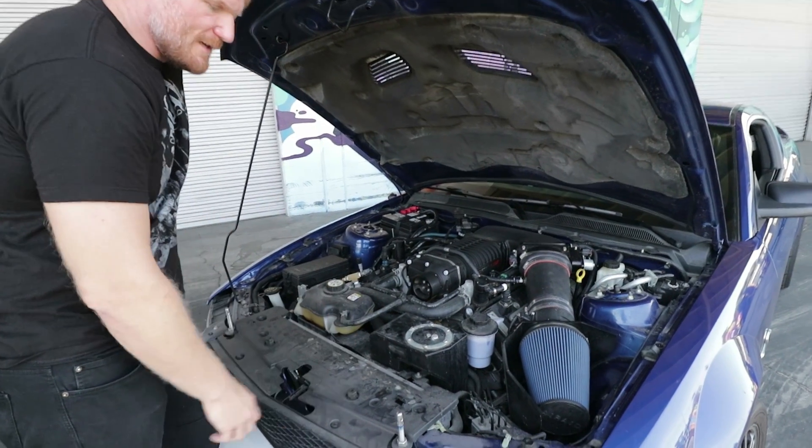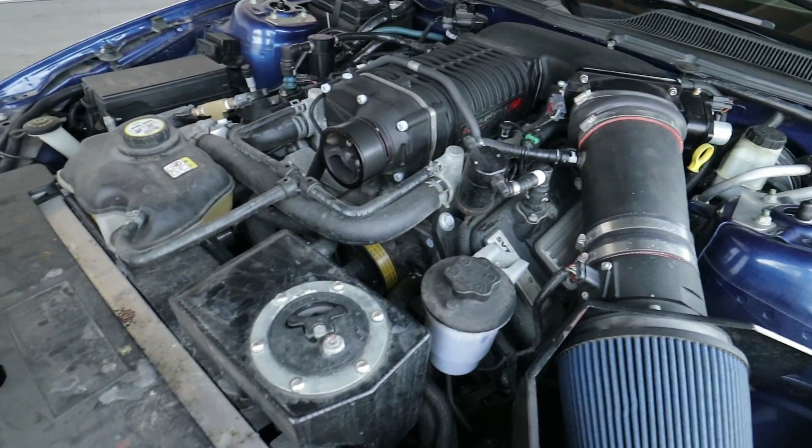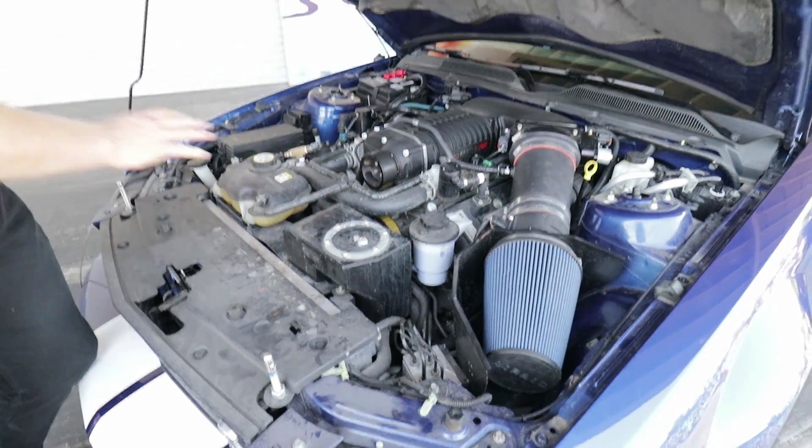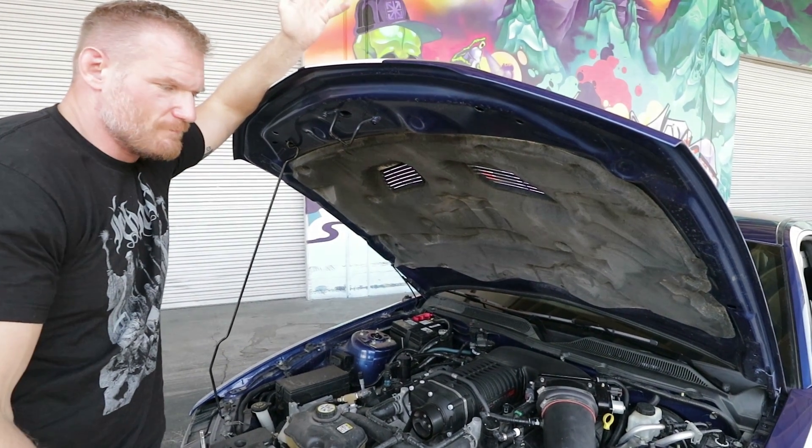The first person here to come in with a dyno sheet. Bigger intercooler reservoir, bigger heat exchanger. CSF gave us this great aluminum radiator. This car is made to do whatever — it's a hit-the-track-in-any-kind-of-way car with stuff that you can just hold on.